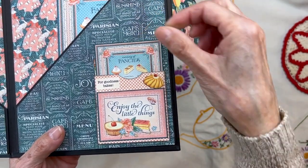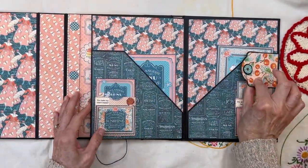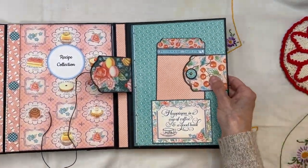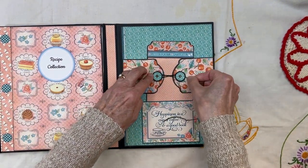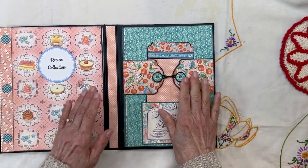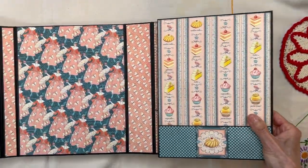This is going to be covering the whole thing so you can add lots of stuff in here and keep it all together nice and tight with your button string closure. I just think these are so cute — I just love those.